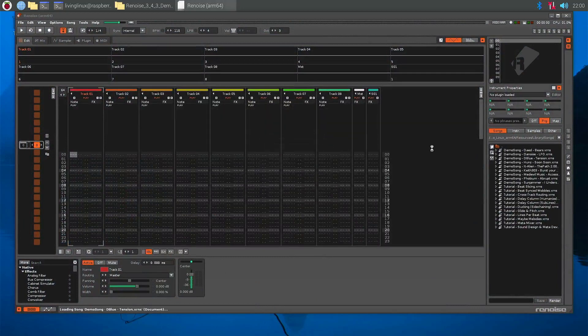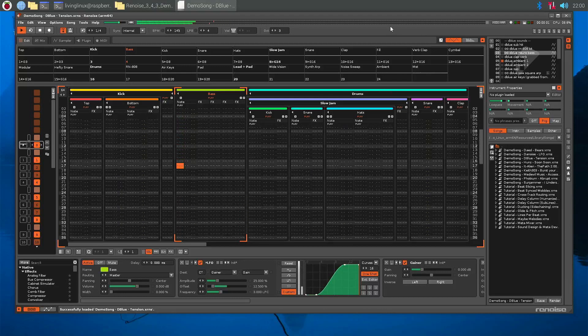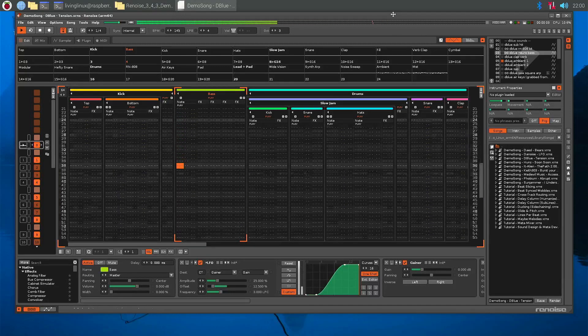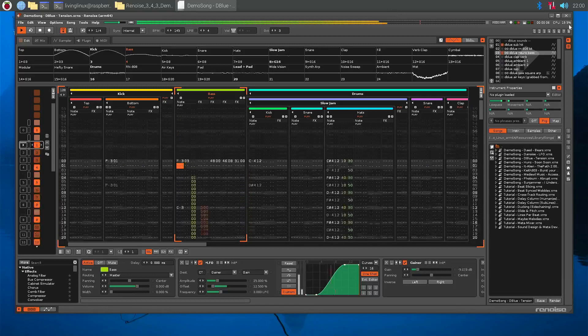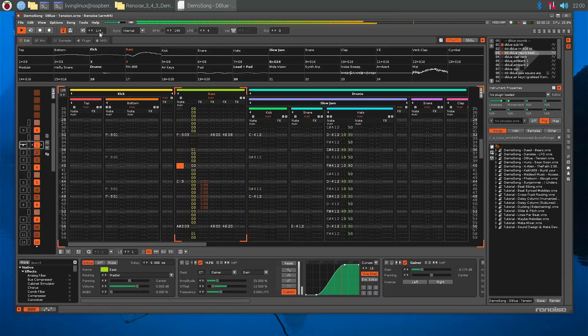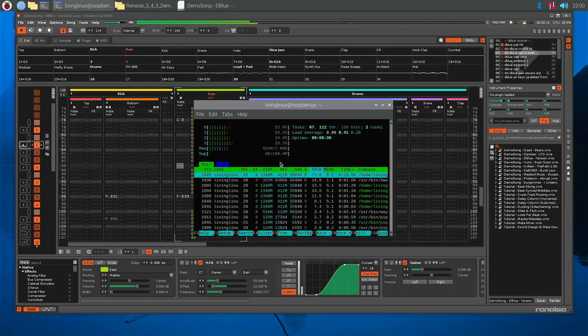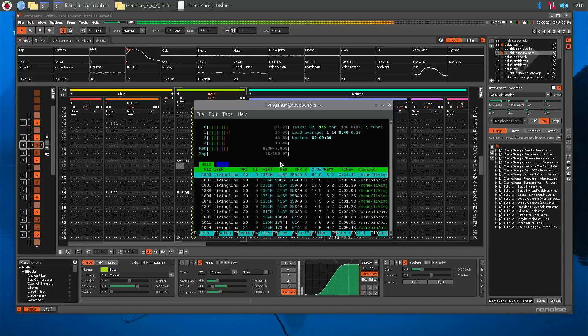So here we have Deep Blue Tension again. Here you can see it's reporting a much lower CPU load. To me it looks like the Raspberry Pi 5 is a bit more efficient.